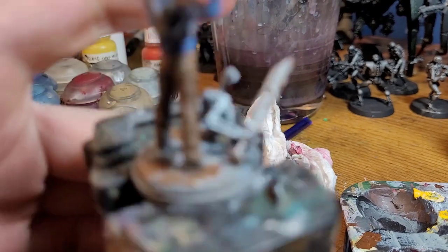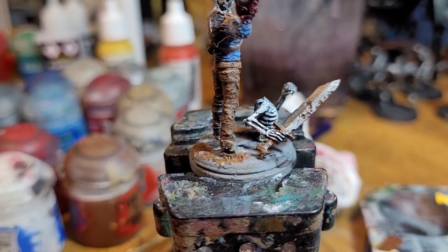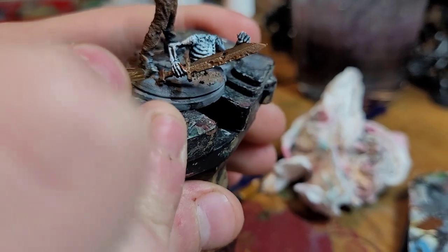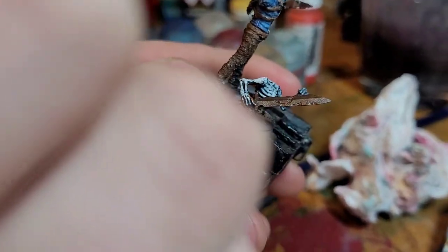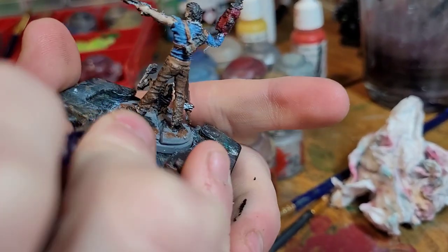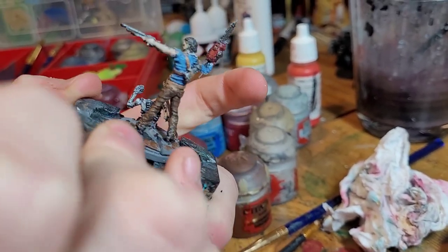We're going to move on to our next bit, which is going to be his boots — we're just going to paint them black, because black boots are cool. Real simple: just paint boots black. Don't really need to highlight his boots too much.